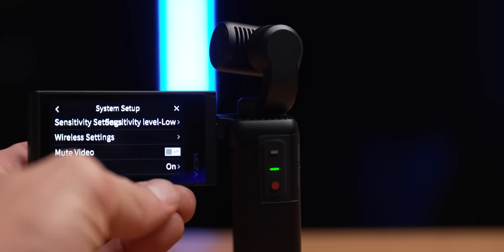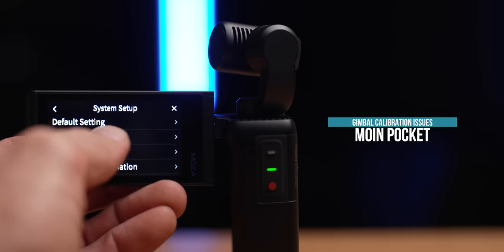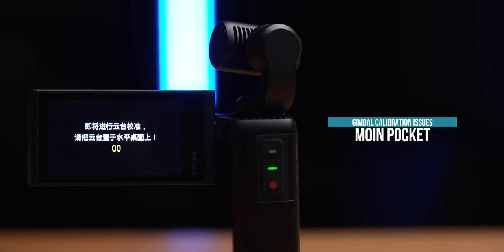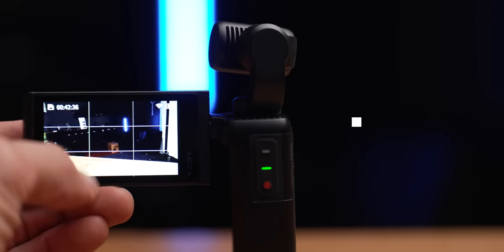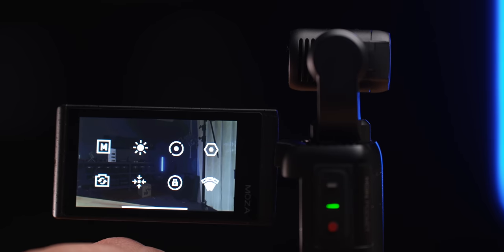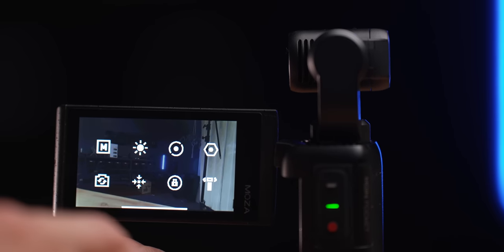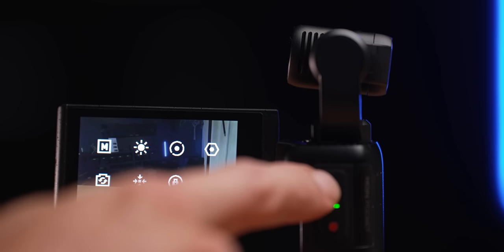It doesn't seem to calibrate perfectly, or at all. When you go into the settings and push calibrate, first of all it's all in Chinese, so you don't even know what it's saying. This is an issue that can actually be fixed with firmware — I'll give them that. But when you do go through the calibration, it doesn't fix the major issue: it doesn't keep the horizon level. When you have it on horizon lock, it doesn't actually keep a level — it's at a slight angle. To fix this I've been shooting in FPV mode, which I don't prefer. This is a firmware update that can easily fix this.